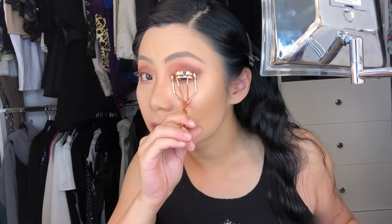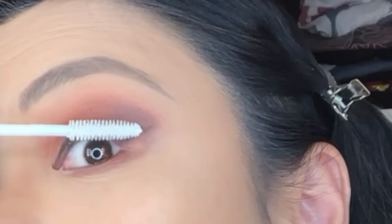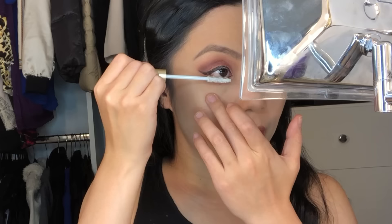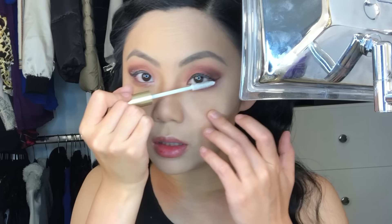Now for eyelashes — I curl them with an eyelash curler, also on my Amazon list, very inexpensive and it works great. Then I apply the L'Oreal Voluminous Primer, which is amazing — it really adds a nice layer especially if you have very small lashes like I do, to create a base for the mascara to cling to. I apply it to both top and bottom lashes, from both over the top and below, to really get it in there. Now I let that eyelash primer rest and soak in while we work on our lips.